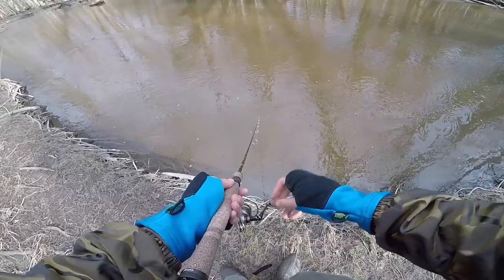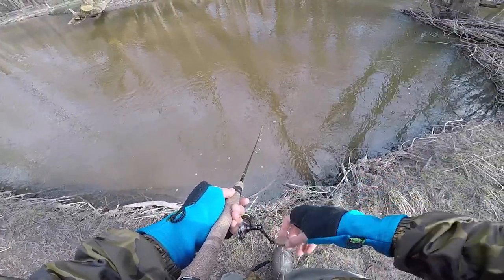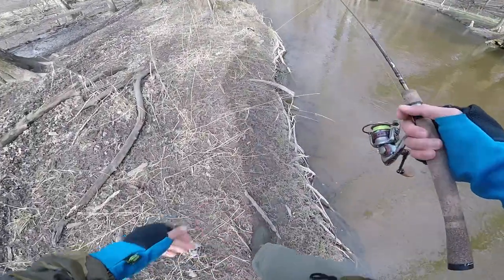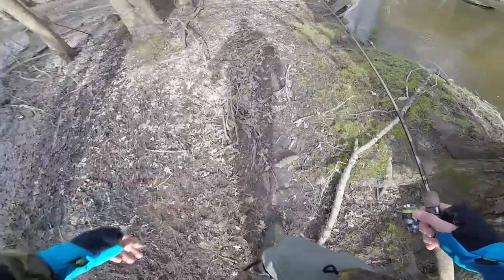I don't think I have any split shot weights with me, and one thing I've already noticed is that this fly is extremely light on its own. Moving forward I'd probably be better off putting a little split shot weight above it. I do have a little swivel above it, so that'll add just a little bit of weight and help me cast.